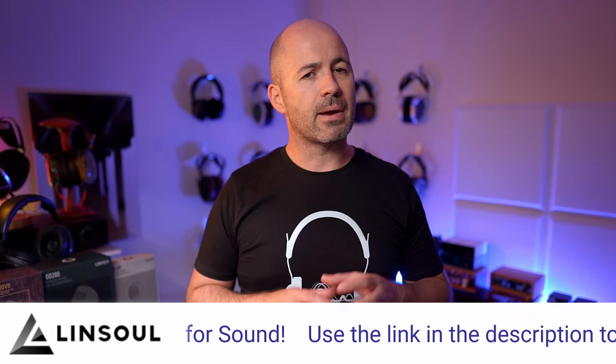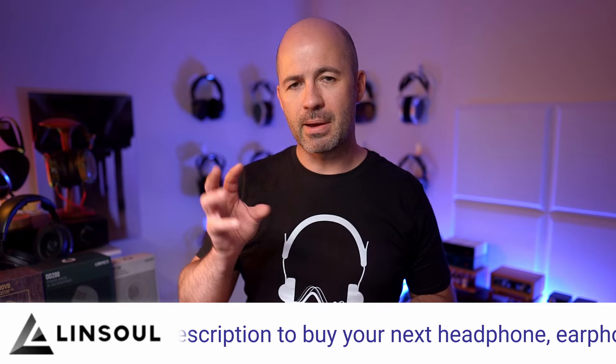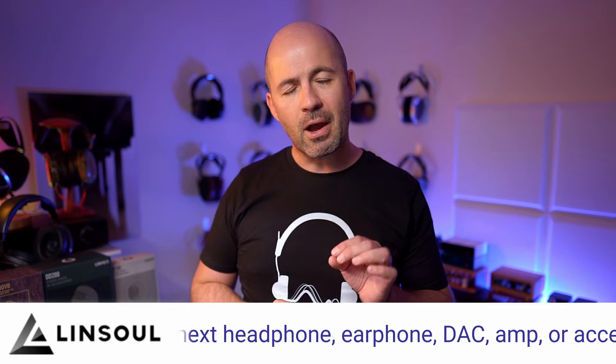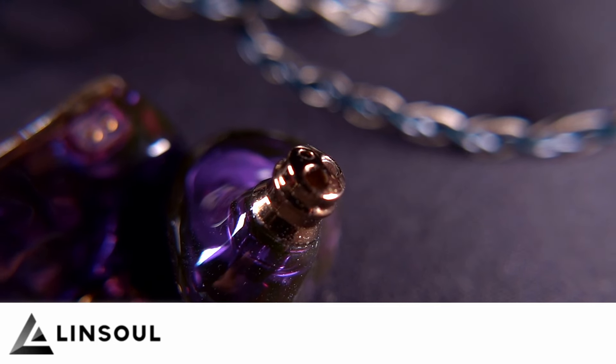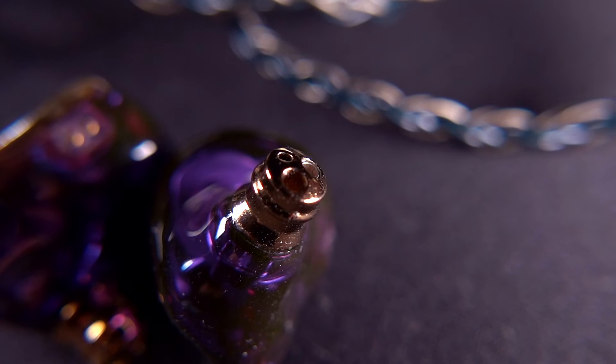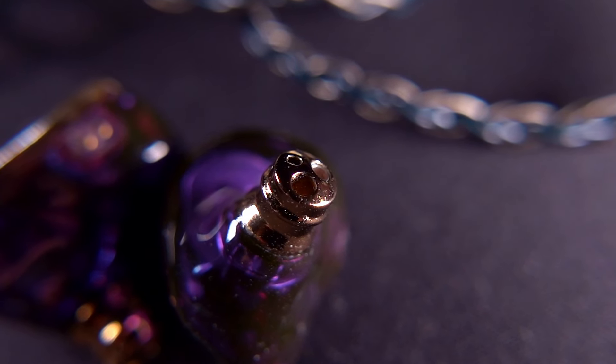One final design note: the OH700VB has a slightly wider nozzle than some other IEMs generally. It's not massively thick, and I have no problems with it — it uses the same ear tips as all these models. But for those with very narrow ear canals, it could get a little thick when you combine the nozzle plus a tip. For most people, though, you're not going to have any fit and comfort issues with any of these three, so let's dive in to talk about how they actually sound.